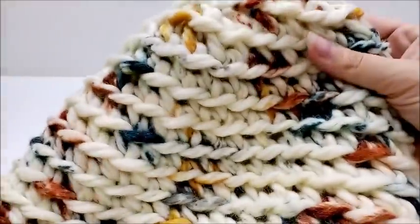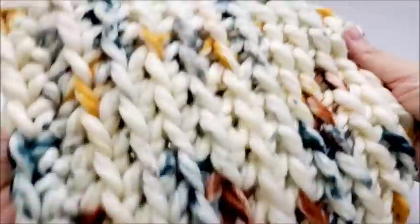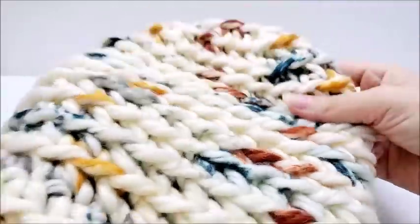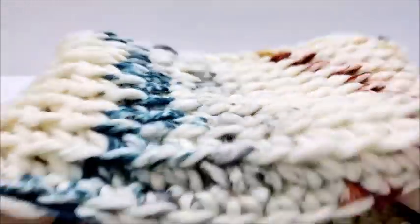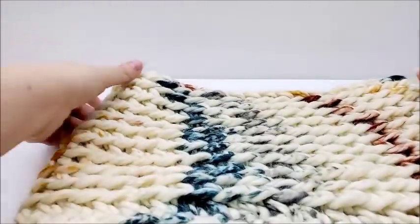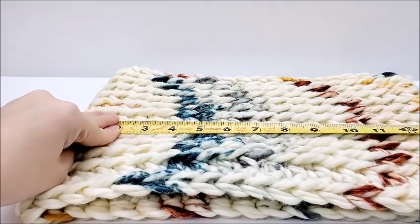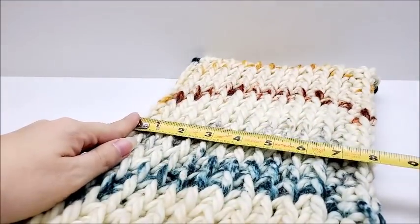Here's a closer look at the hat and the cowl. It's very simple, very easy — great for a beginner but beautiful enough for even the advanced crocheter. I like it a lot, it turned out nice. The cowl you can make any size you choose. My cowl measures 14 inches wide and 8 inches tall.